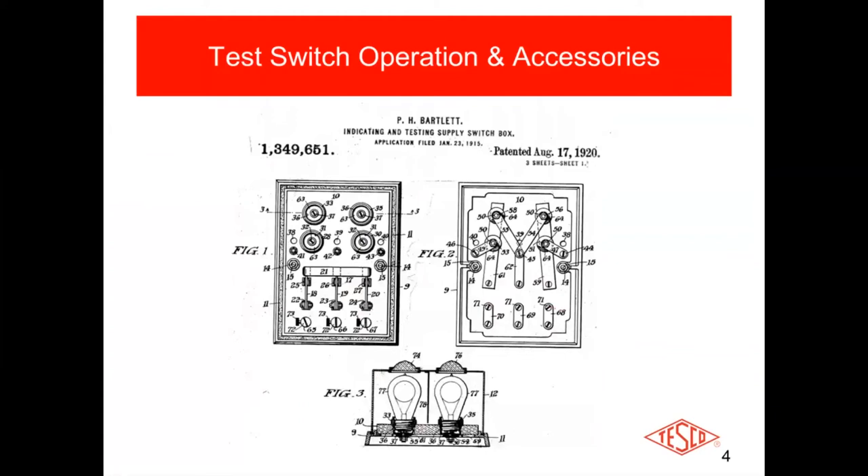Here are a couple of diagrams of the original patent from August 17, 1920. As you can see, test switches looked dramatically different back then. It's kind of nostalgic to take a look at this. These are actual captures we cleaned up a little bit from the original patent — it's now 100 years old — so we thought we'd throw that in there.